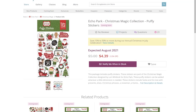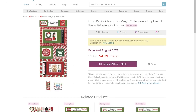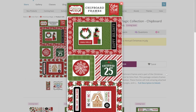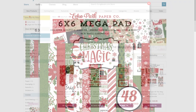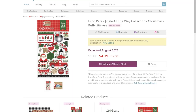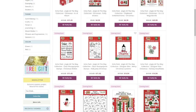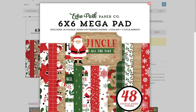Speaking of another highly anticipated release — Echo Park has a bunch too. They truly know how to do Christmas and their generous release has a little bit of something for everyone. First up is Christmas Magic — is there a name more enticing than that? This line is your traditional Christmas line with reds, greens, and vintage-inspired pattern papers. The second Echo Park line I want to bring up is Jingle All the Way. It also features those Christmas classic hues and has patterns and icons like snowmen, boughs of holly, even little red wagons and trucks filled with holiday arrangements — which is so stinking cute. This is a must-have if you like the idea of a good old-fashioned Christmas album.